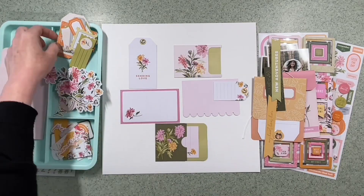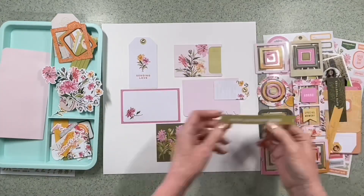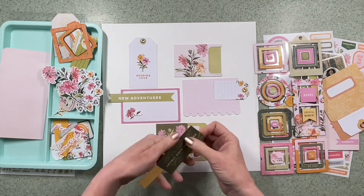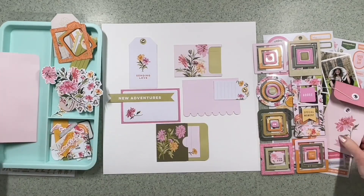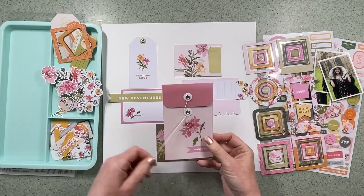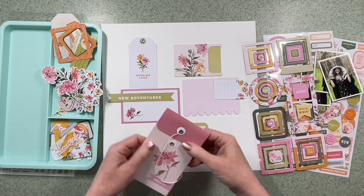I think it must have come as part of a kit. I don't remember purchasing it particularly, but it's actually really my colour so I'm very pleased that I'd located it again within my stash. So I want to use the journaling bits as the mainstay, the background really, of the layout.